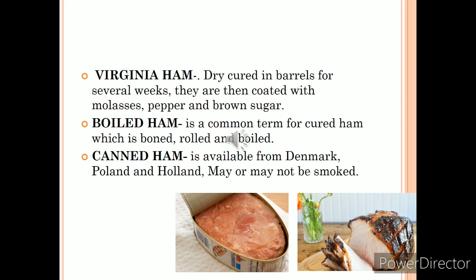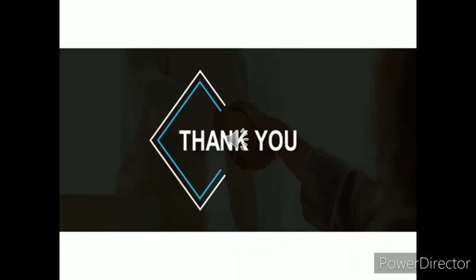Canned ham is available in Scandinavian countries and may or may not be smoked. Other countries also produce notable hams: Hungarian country ham is served raw, and Spanish hams are mildly cured with a delicate flavor. That concludes today's lesson on bacon, gammon, and ham.